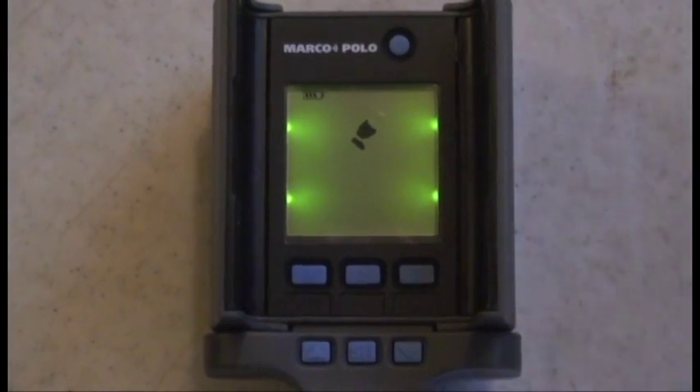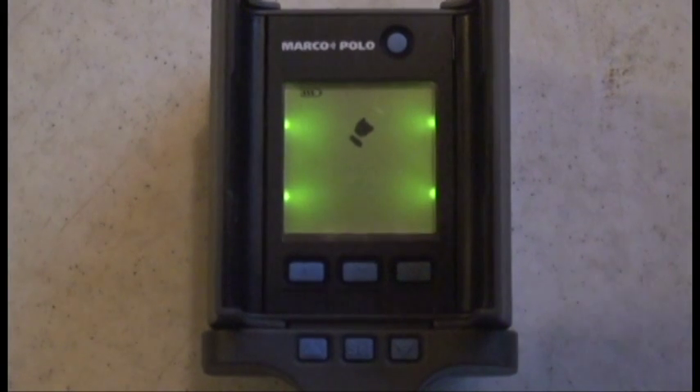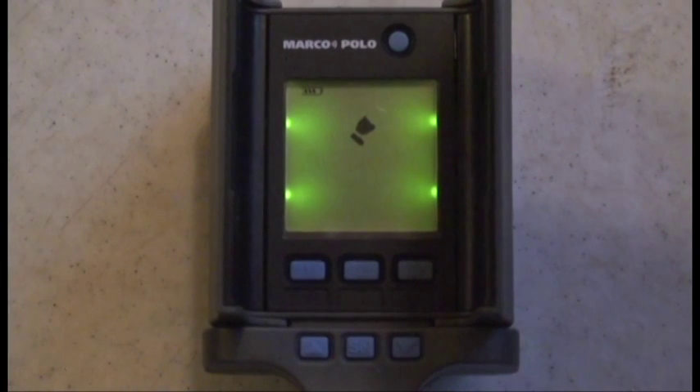Welcome back to the instructional video series for the Marco Polo Pet Tracking System. This video will show you how to set up your device to monitor your pet and how to track a pet that has gone out of your set boundaries.